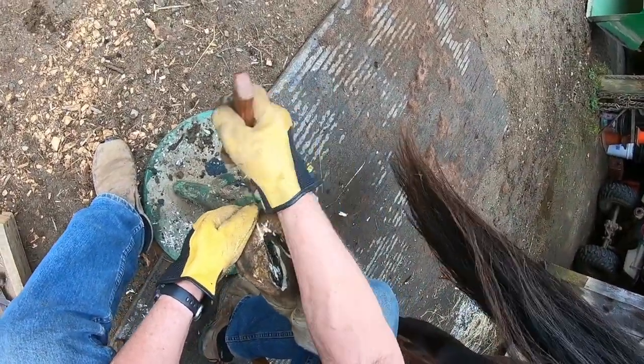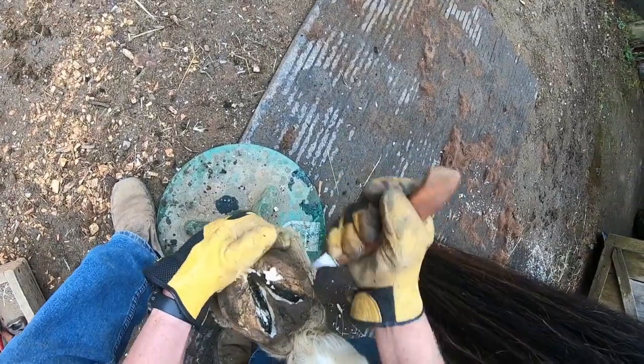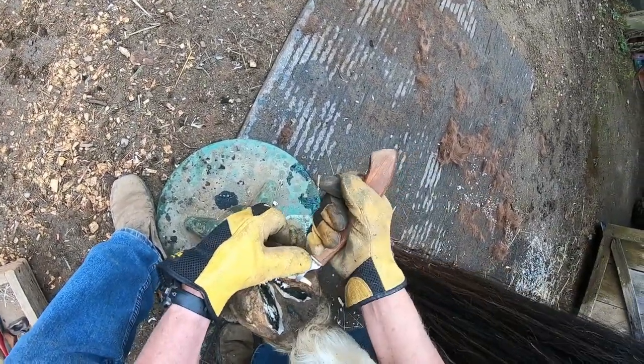That'll keep it out of there for a while anyway. Gotta trim the bars back a little bit too — if you don't, they can get grown in right with the sole.